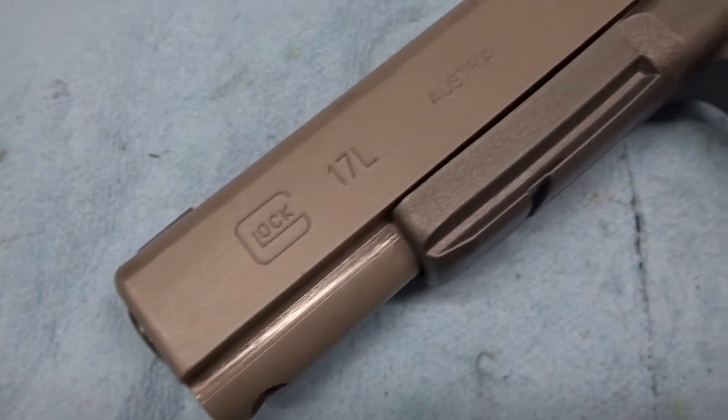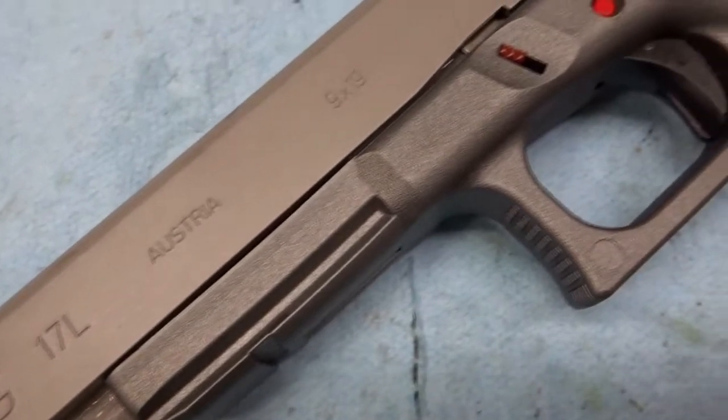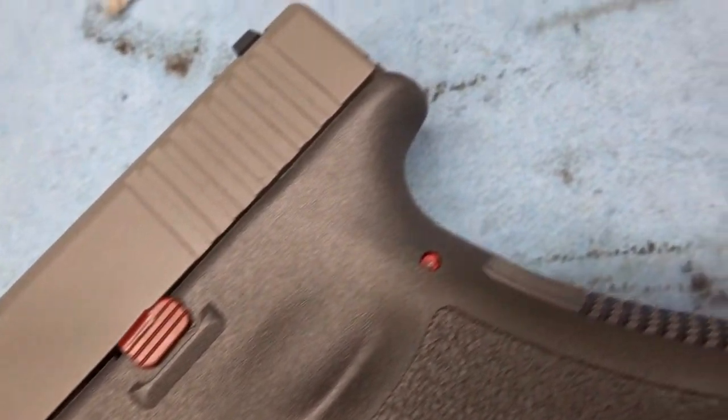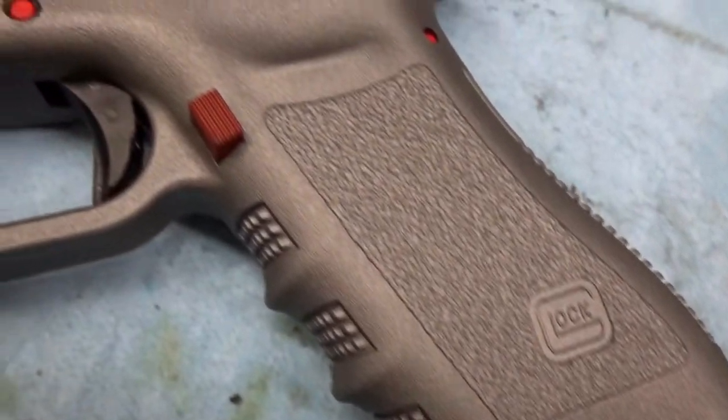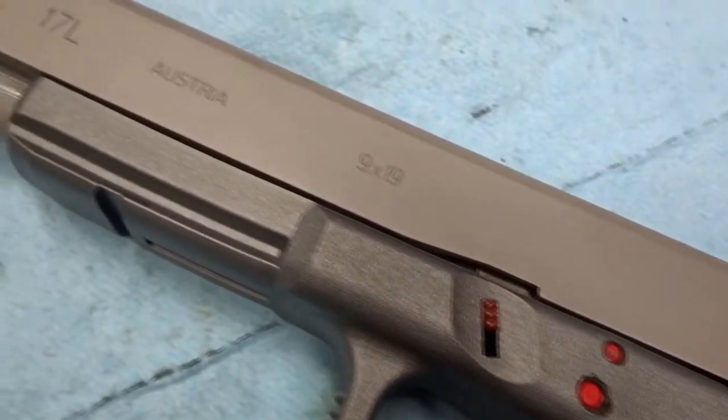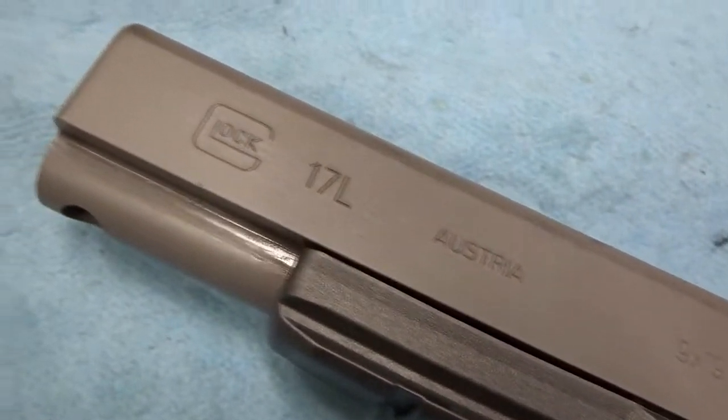The Glock 17L. I bought this gun roughly about five years ago and when I did, I had no intention of turning it into a Nintendo Zapper, as you can see here. Overall, I am relatively satisfied with what it's become. So let's take a few shots with it, shall we?